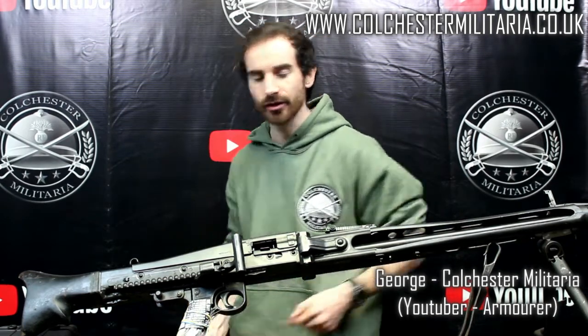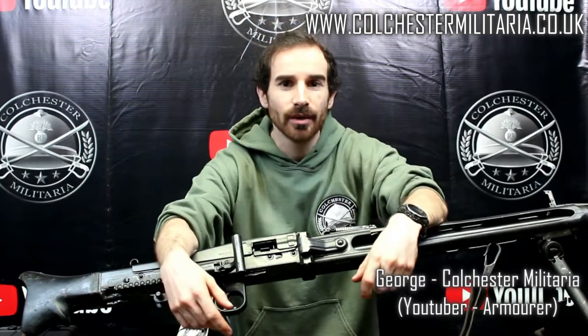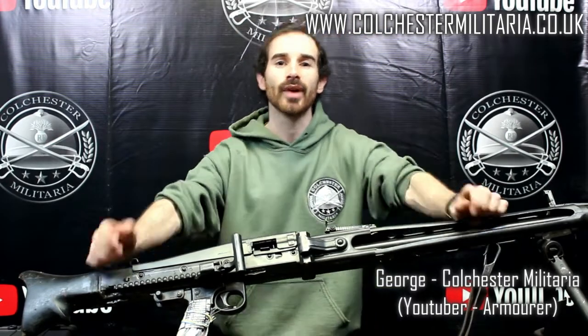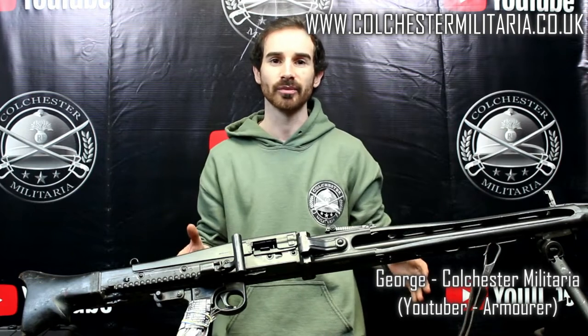Now if you were to go onto our website and put each and every one of those items in separately, it would come to £428. However, if you click that link below it will take you to a bundle kit going for £380 — a big saving there, and who isn't going to look badass with a machine gun and all the kit to boots.